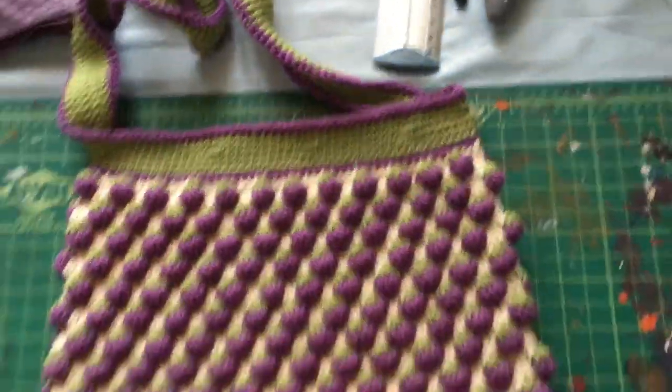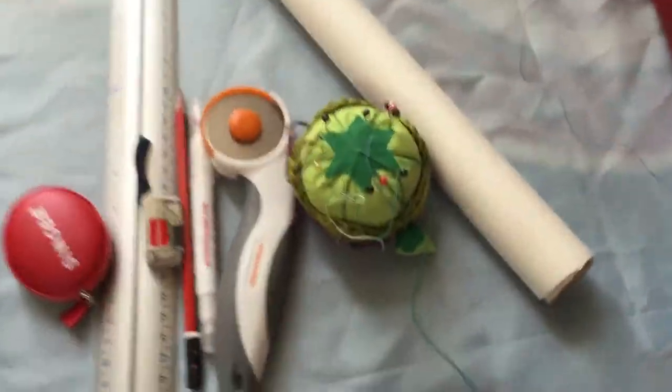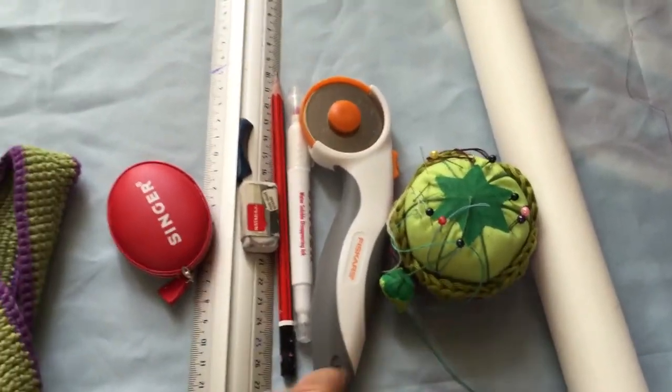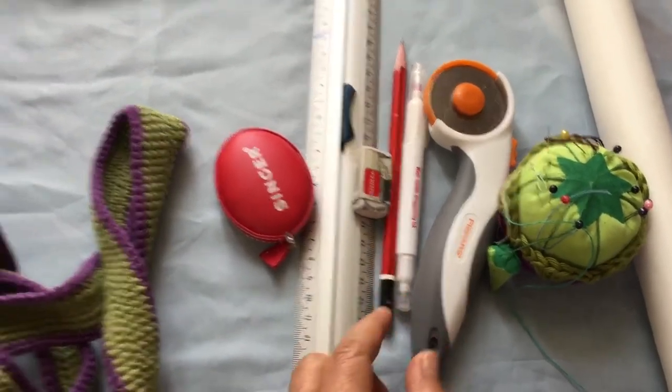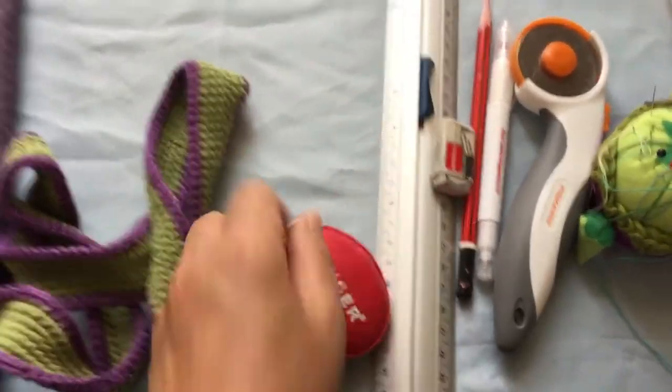What we need is a cutting board like this one, a tracing paper, several safety pins, a roller cutter, marker, pencil, eraser, ruler, and a measuring tape.